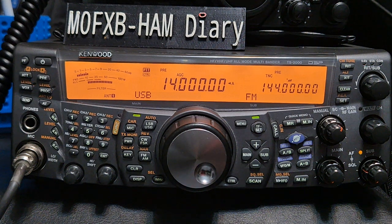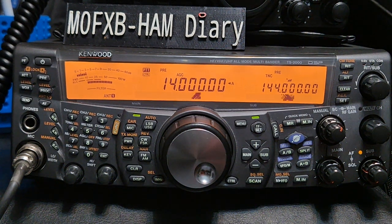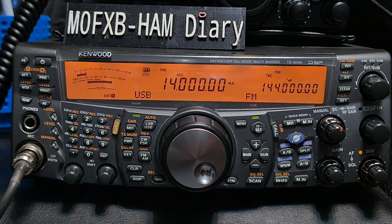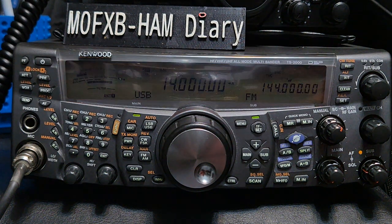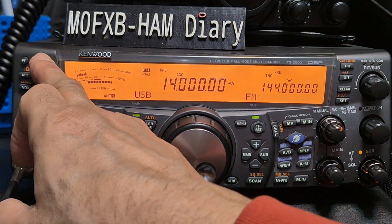This one I'm so lucky with — this radio looks pretty much the same as it did when it was sold. I'm pretty sure it's from 2006 and look at it. I feel very lucky to have this set. I got it for a very good price from Martin Lynch.